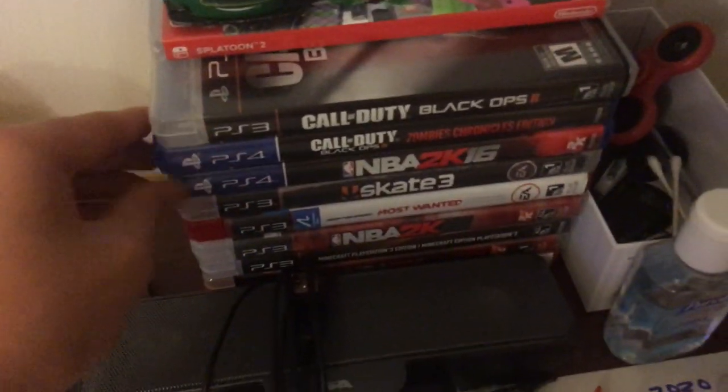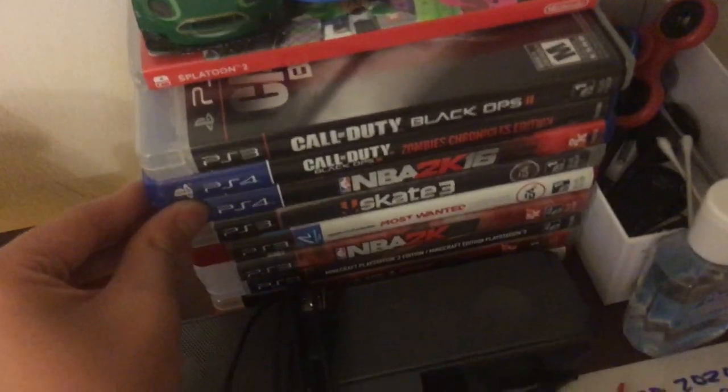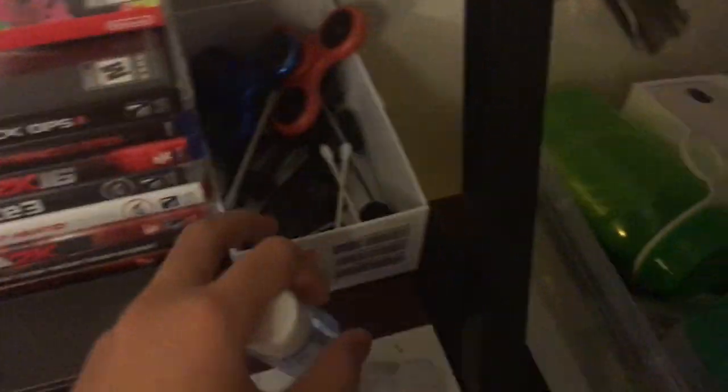Over here I got some things — I don't know what these are — a water bottle. This is just like a spot where I keep random stuff. Over there, some Pokemon cards. Toy cards from when I was younger, maybe four or five. Over here I got my PlayStation 3 games — I got Black Ops and stuff like that. PS4 stuff. Random stuff.